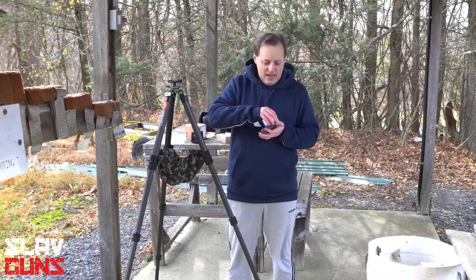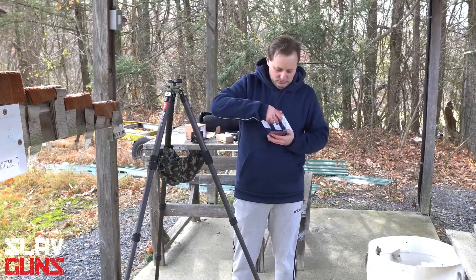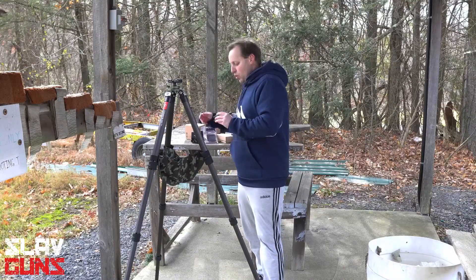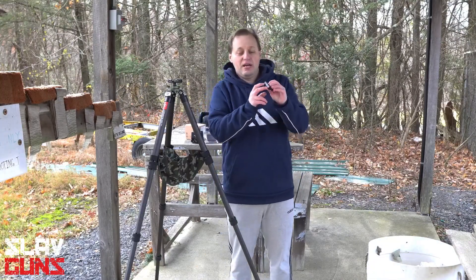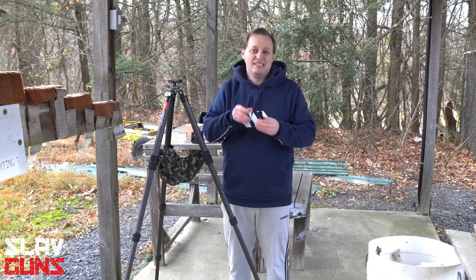This is an adapter that is going to be multifunctional. What you would do is — there's a picatinny lock on here, two screws, and this would attach towards the bottom of a picatinny rail.